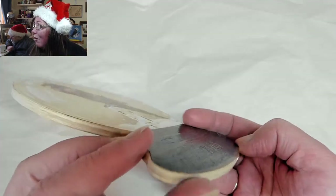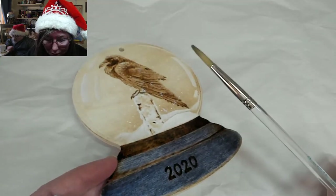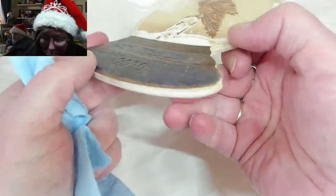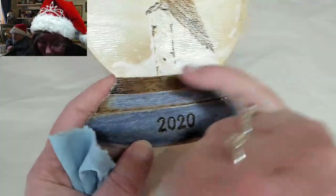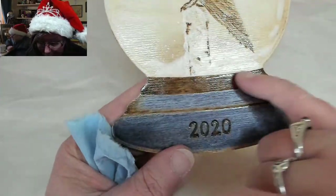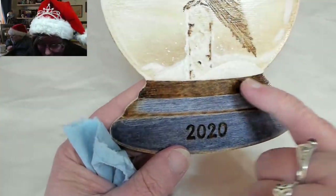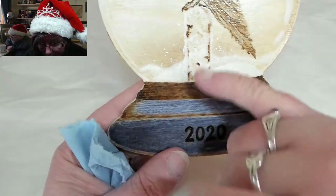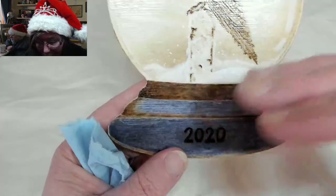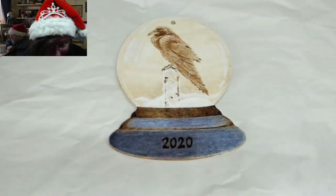I did not have an issue with traveling — the dye going around and following the grain — and I was quite surprised. Part of why I didn't is the stop burn right here, which keeps any dye from going up. On this one the grain is running east-west, so as long as I was brushing the stain in that direction, it wasn't going anywhere.